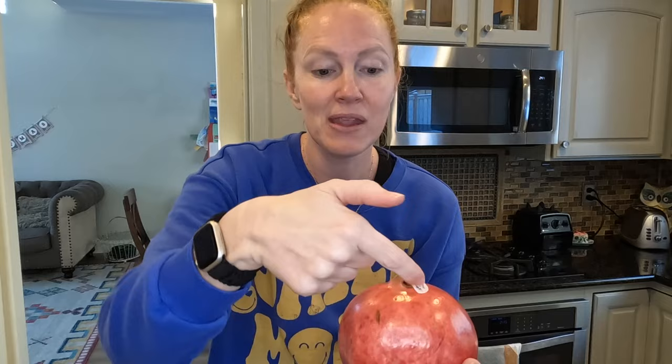Both methods start the exact same way. We're going to score kind of a box around the top and then segment the pomegranate — just piercing the skin, opening it up — and then the differences are in how they pull the seeds out. So let's give this a try.